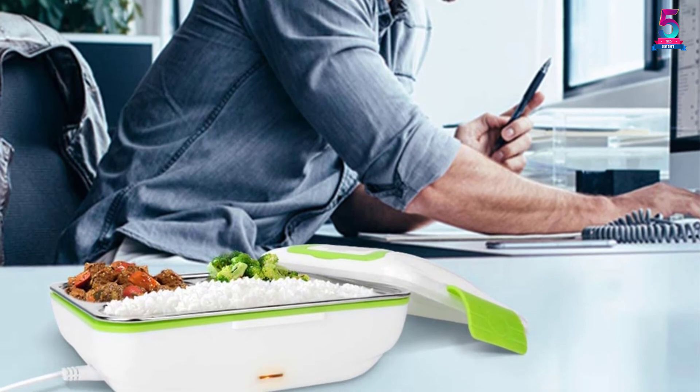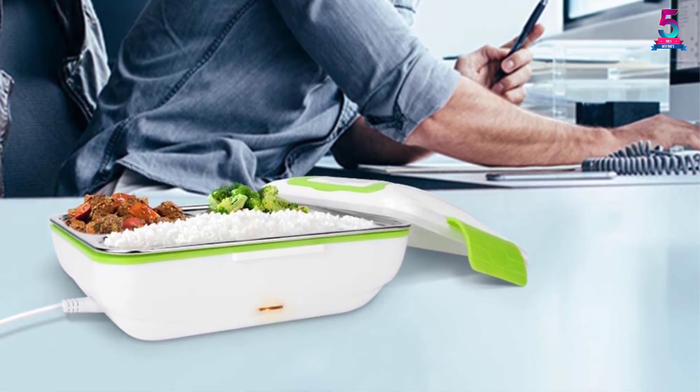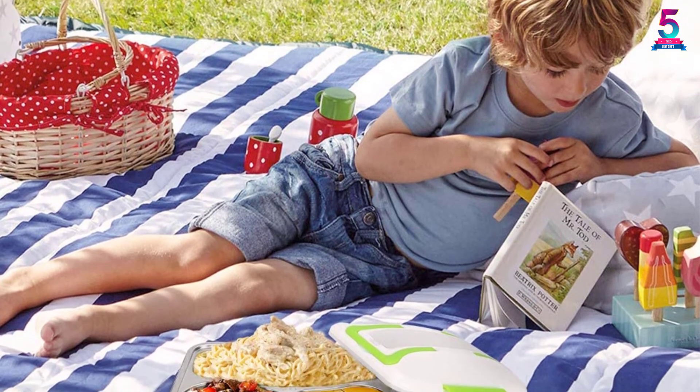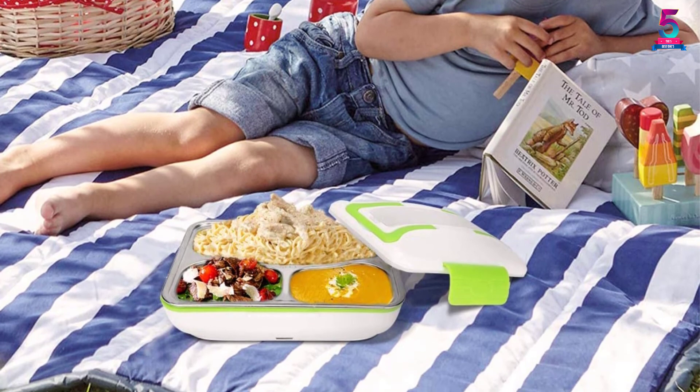The electric lunchbox also features a sub-grid design that enables it to easily separate all kinds of food. For this reason, it will let you cook sushi rolls, snacks, chicken, rice, or salad. Its stainless steel container is removable, so you can have an easier time cleaning it up.